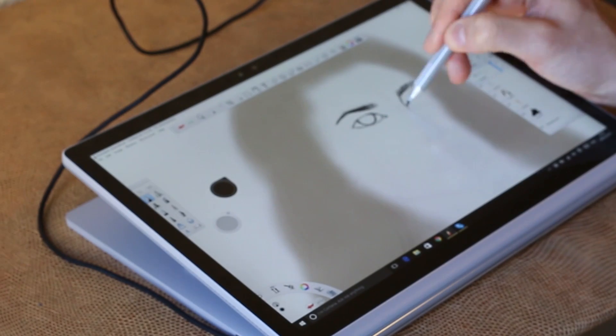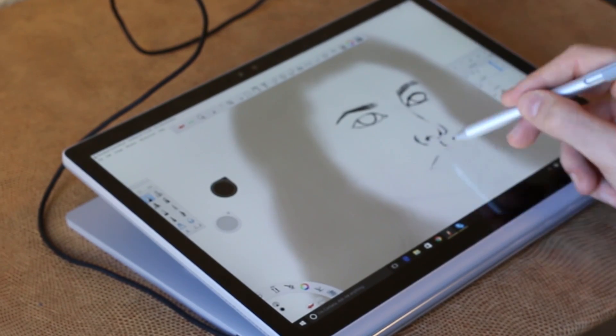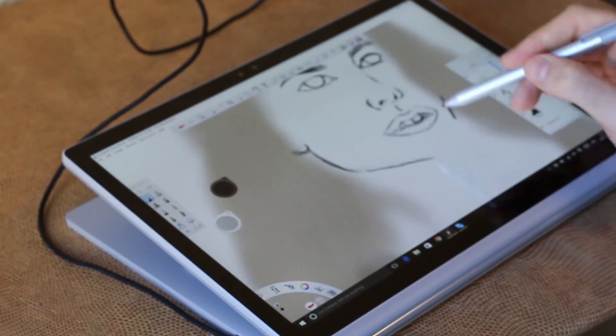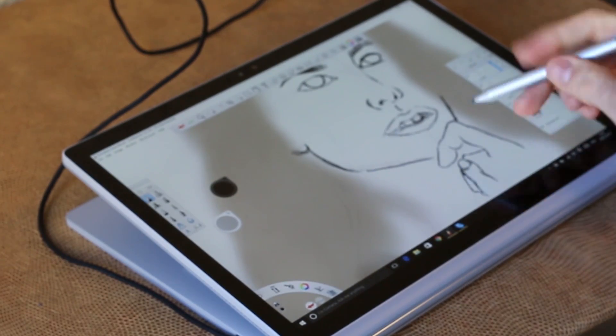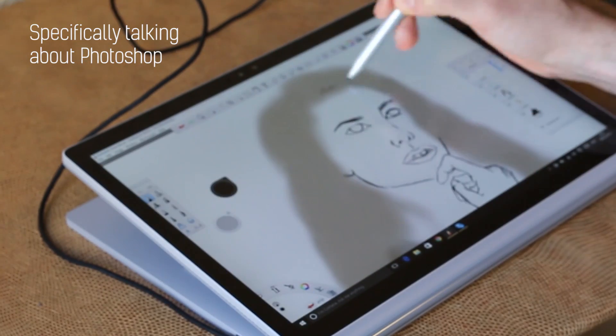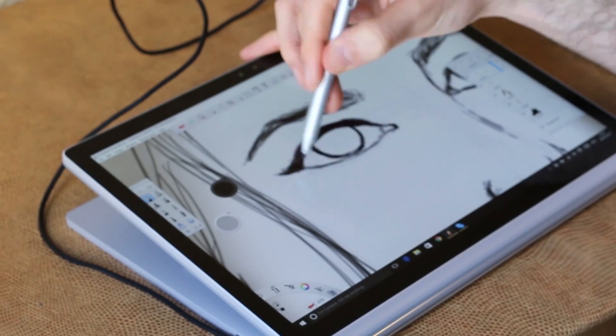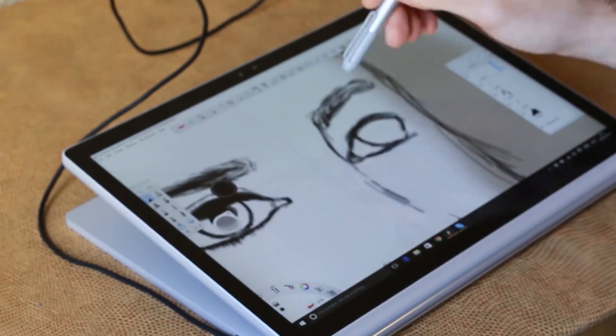I'm also going to tell you how the pen feels and interacting with it in general. What's awesome about Sketchbook Pro is it's really instantaneous — even on the Surface Book, when you have huge files with loads of layers and there's a degree of latency when you're drawing, Sketchbook Pro is spot-on instantaneous. Wonderful.